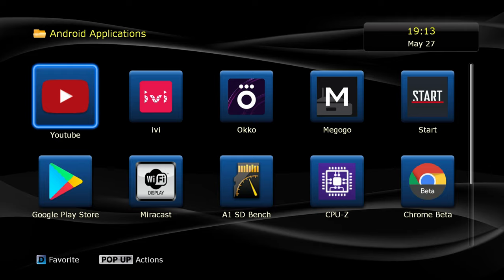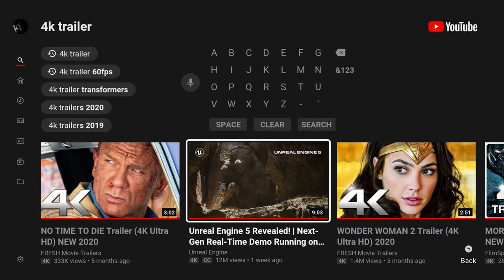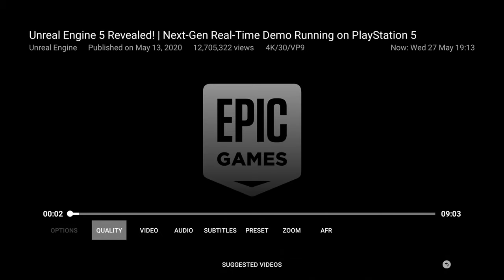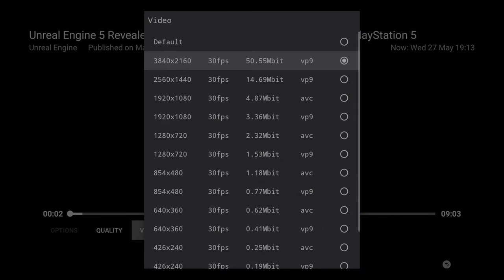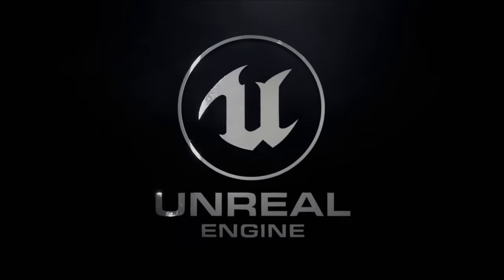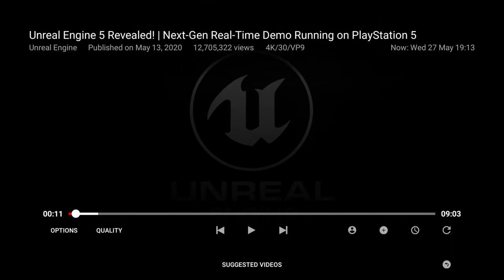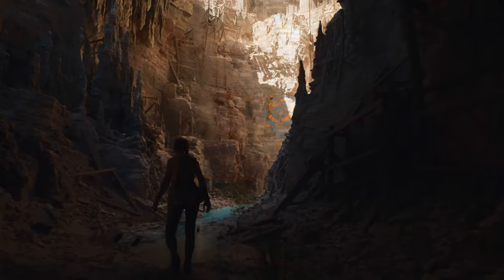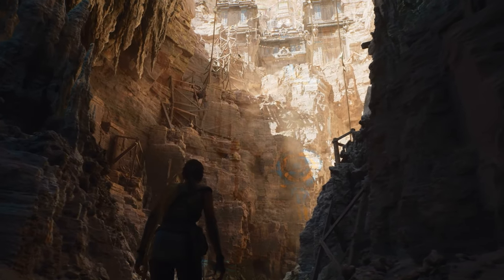Let's get to Android applications, starting with YouTube. You will find a different, tweaked version of YouTube pre-installed. You get nice quality options — you can manually select all available resolutions and bit rate options, all the way up to 4K HDR at 60 frames per second. You may experience some dropped frames at 4K HDR 60fps, which may be too much for this system on chip to handle.